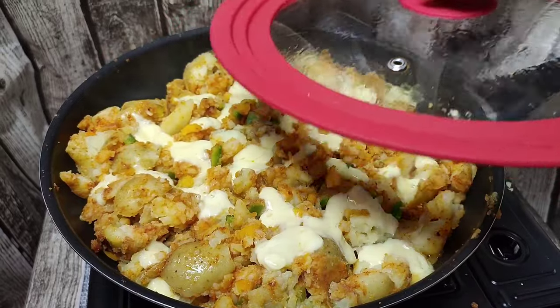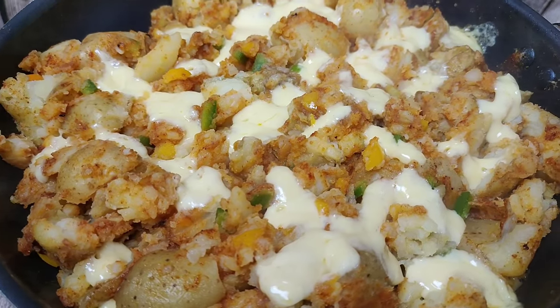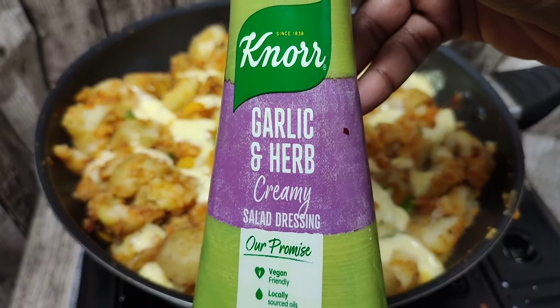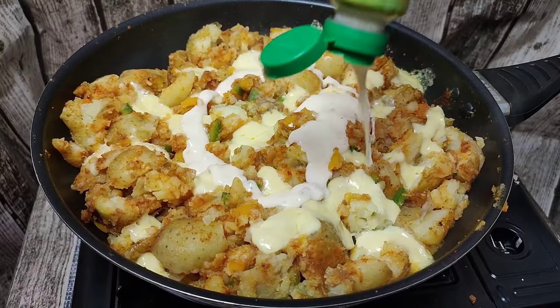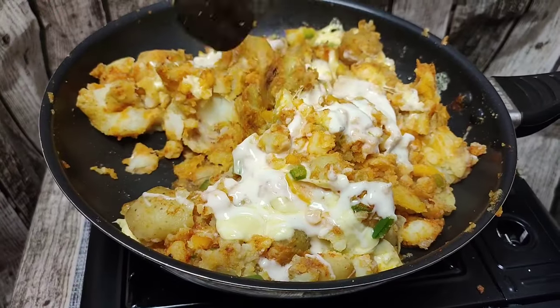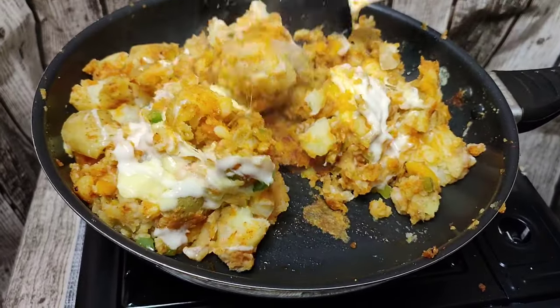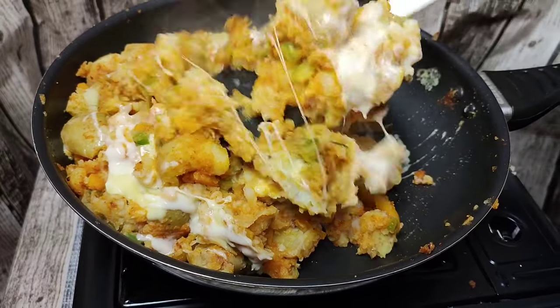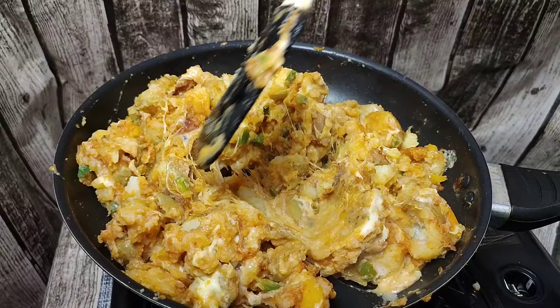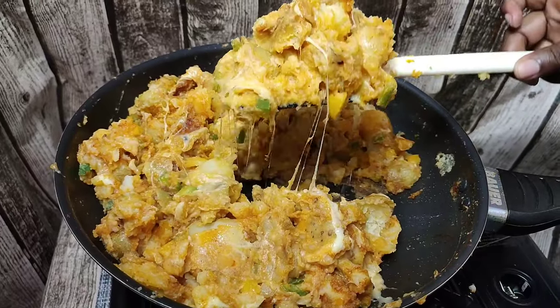Just like so — look at that beauty, that marble! I also added my garlic and herb creamy salad dressing — you can also use some ranch, whatever you want. Then you're going to go ahead and toss everything together. Look at that cheese, oh baby!